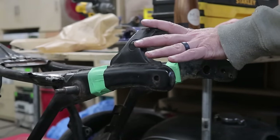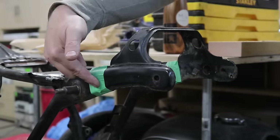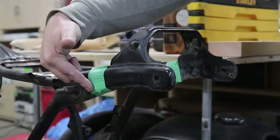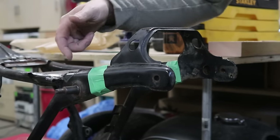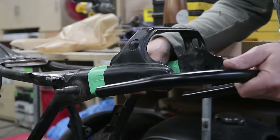We are at the part of cutting off the frame. I've marked back exactly an inch from where my shock mount is, and we're going to cut on that line using the tape and then install the seat hoop.